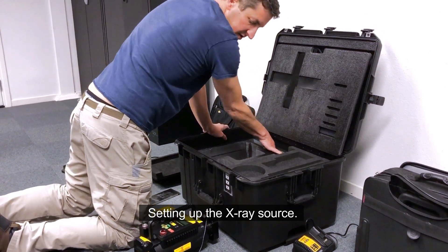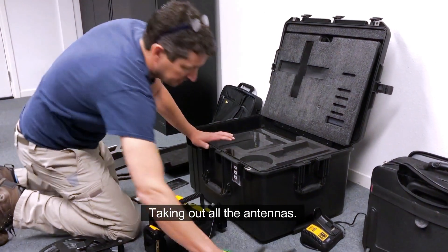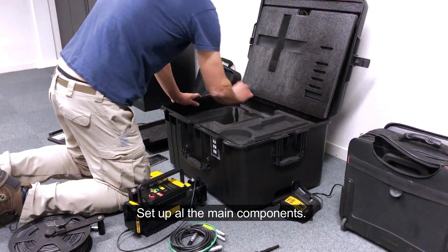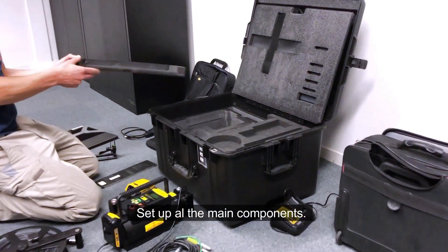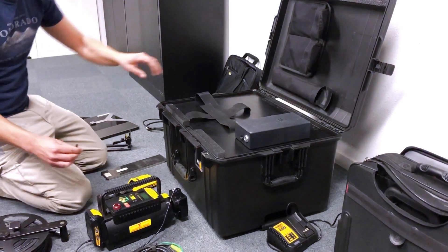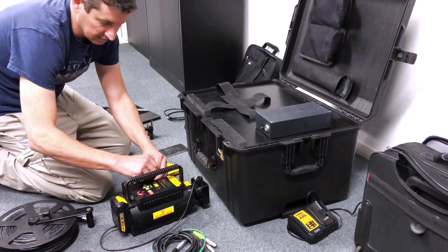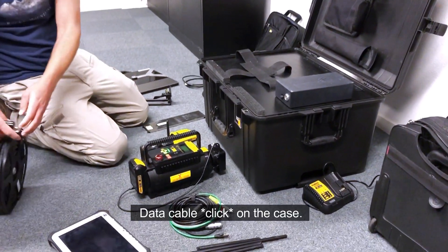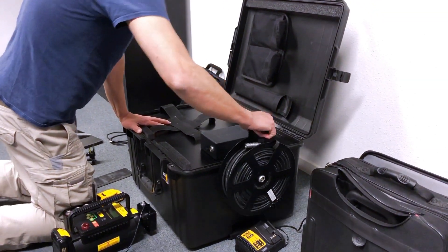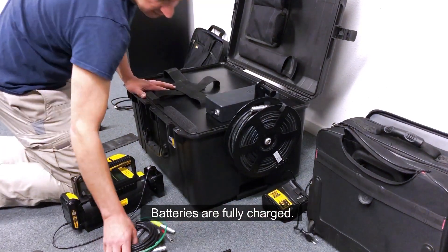Right now I'm setting up the x-ray source. I'm taking out all the antennas I need and setting up all the main components. I'm putting my data cable so that it's ready if I want to use it. My charger is there — I don't need it, the batteries are fully charged.